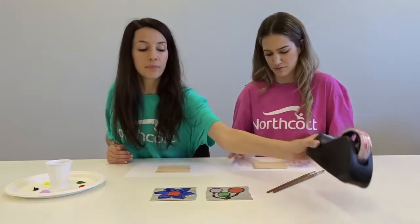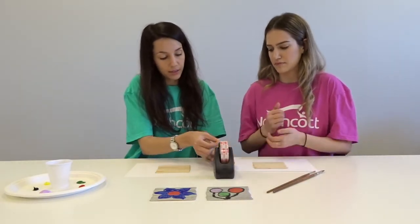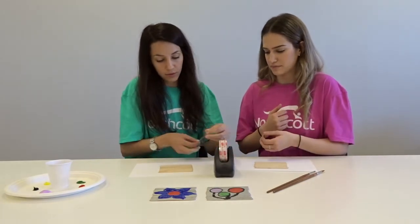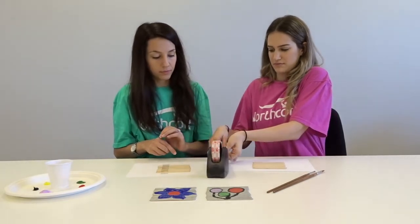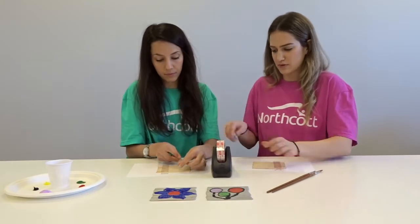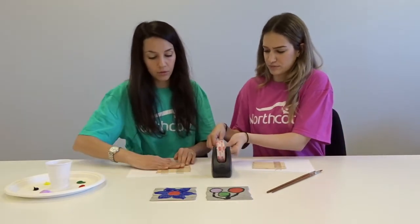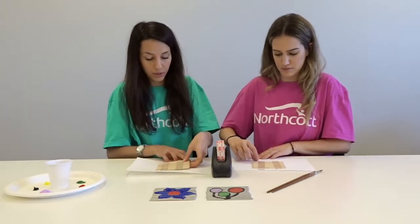You'll get your sticky tape and you'll want to keep them in that spot, so we'll just sticky tape the back. Just a few strips — two will do.